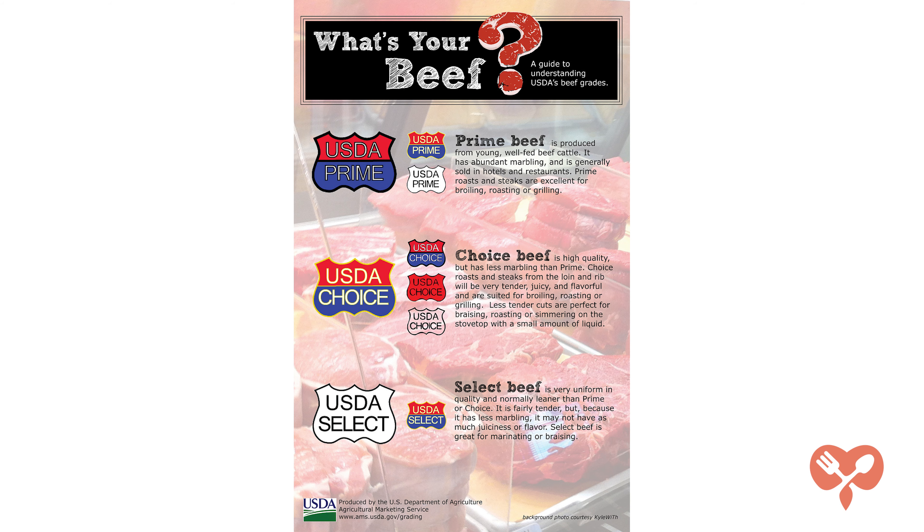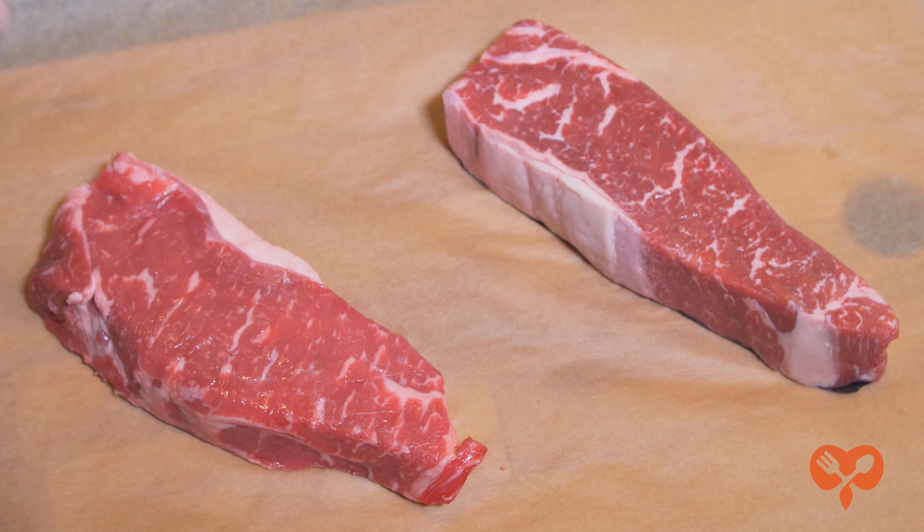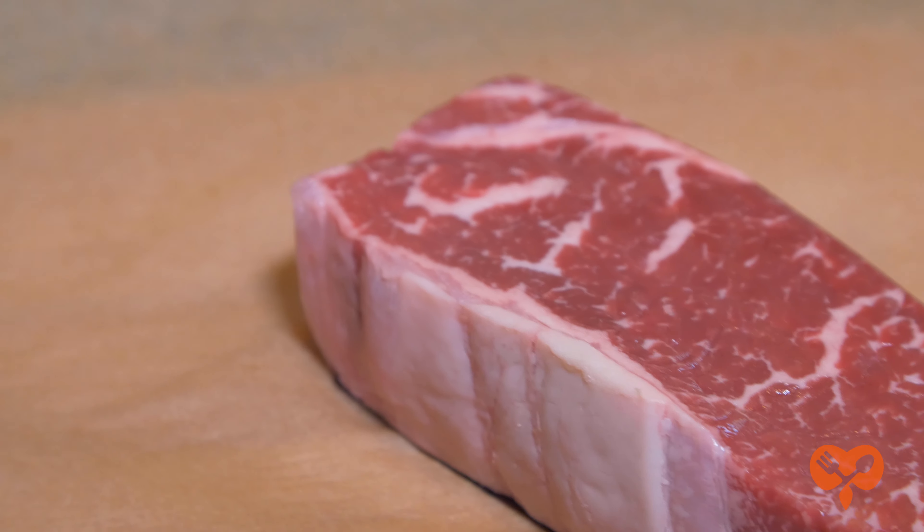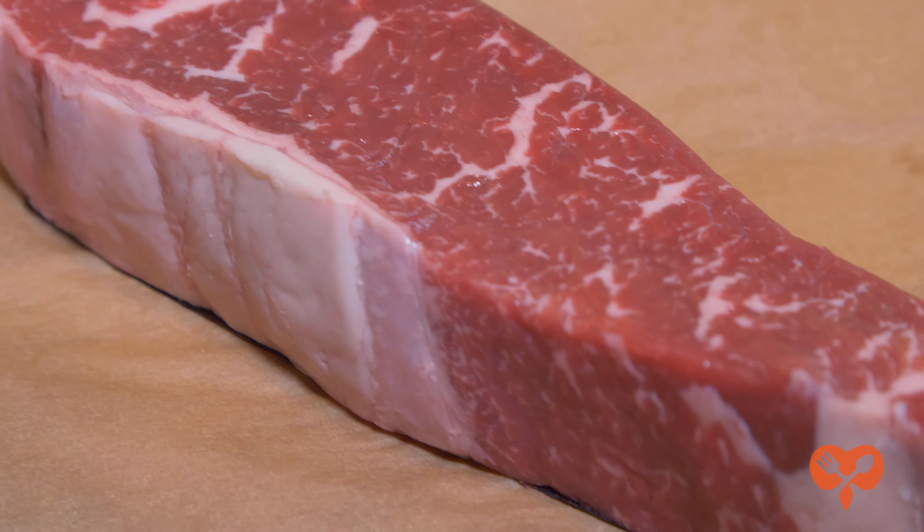The first thing is to start with a good piece of meat. There's USDA Select, Choice, and Prime. Now the categories are based on the marbling, aka the amount of fat mixed in the meat. It's not the fat outside the meat that you can cut off — it's the fat that's intertwined in the muscles so you can't cut it away.